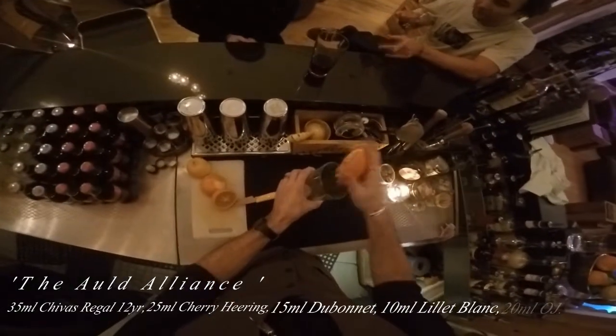So we've got 35ml Chivas Regal 12 year old, 25ml of Cherry Heering, 50ml of Dubonnet, 10ml of Lillet Blanc, and 20ml of freshly squeezed orange juice.